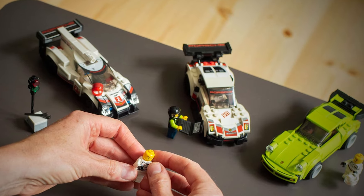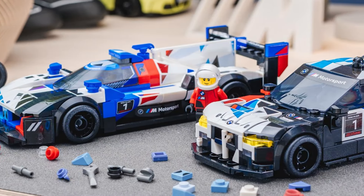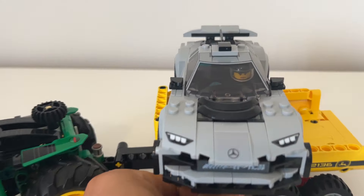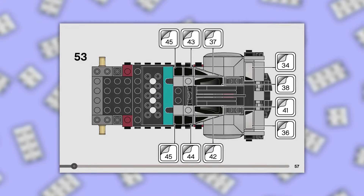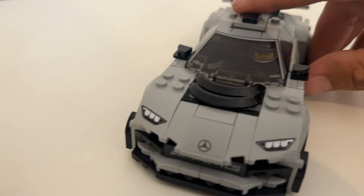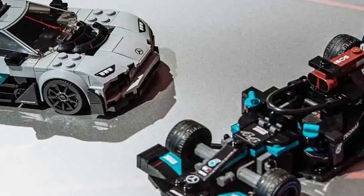LEGO Speed Champions keeps making a return, and that's purely because these cars tend to have an extreme amount of stickers. Some people love this, some people hate this, and some people just tolerate this. I'm kind of in the middle of this strange sticker love triangle, because I do see the relevance, but I also see the over-the-top exaggeration sometimes — just like step 53 in the Mercedes-AMG Project 1 build. This set specifically requires you to place 10 stickers back to back to back. Some of them are tiny, some are long, and some are on an annoying angle. When I turned the page to this step, my brain shut down and I needed a fresh reboot.